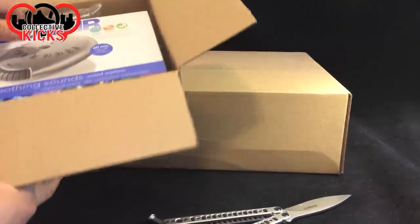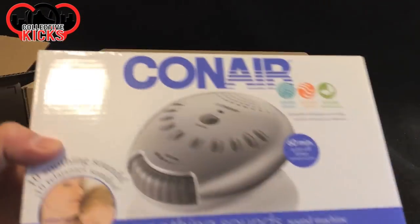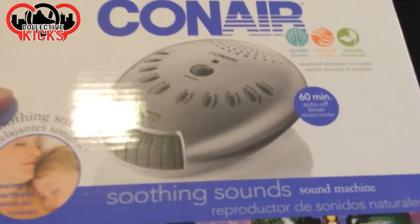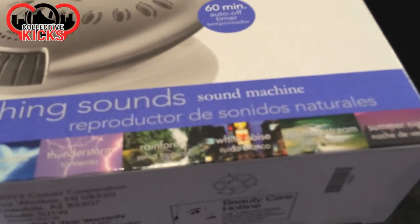We got a random thing today. This is a pickup for the wife. It is from Conair, which I also know they make hair things for chicks.